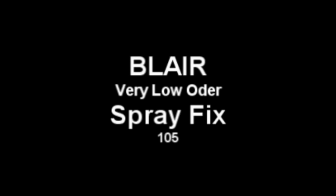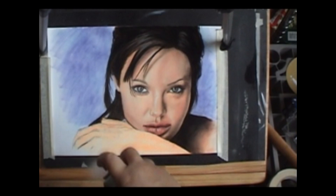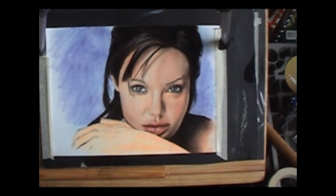You have to be very careful when it comes to spray fixatives on pastels because some of them will literally eat the chalk away. I recommend Blair Very Low Odor Spray Fix 105 — it's the only one I found that really works well on velour paper. Start by spraying off of the picture, very, very lightly, let it dry several minutes, then put another light coat going in the opposite direction. You just want to hold the chalk in place; you don't want to saturate it.